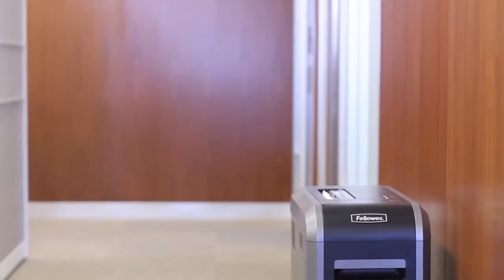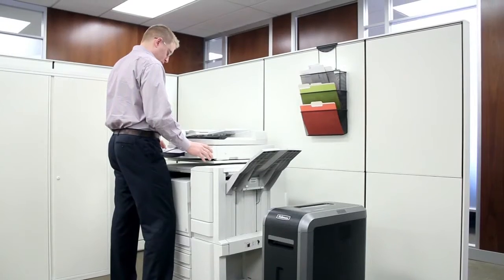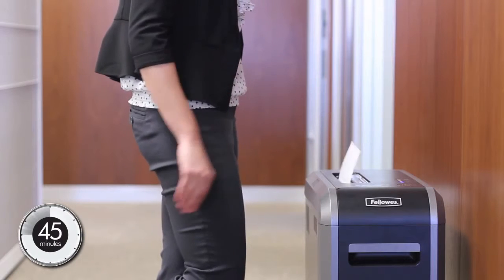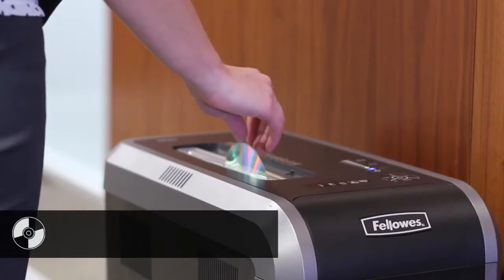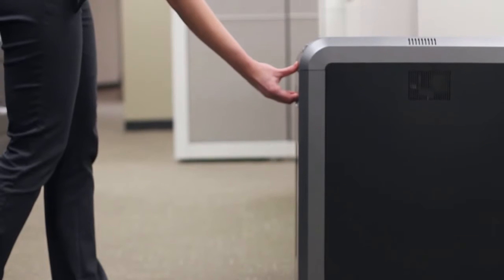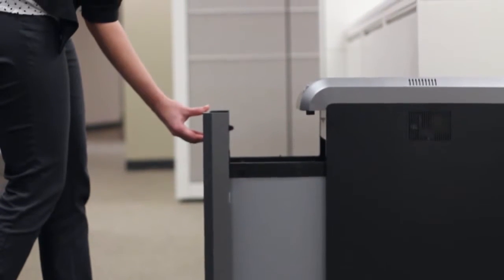Experience sleek design, innovative technologies, and hassle-free shredding with the PowerShred 125 series of cross-cut and strip-cut shredders. These 18-sheet models can shred continuously for up to 45 minutes and power through CDs, DVDs, credit cards, paper clips, staples, and junk mail. The 125 series also includes a convenient 53-liter pull-out waste bin.